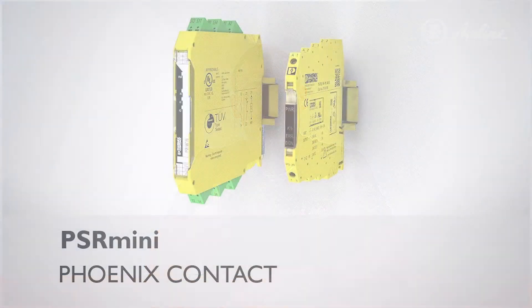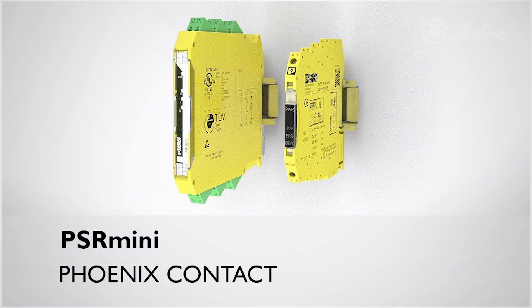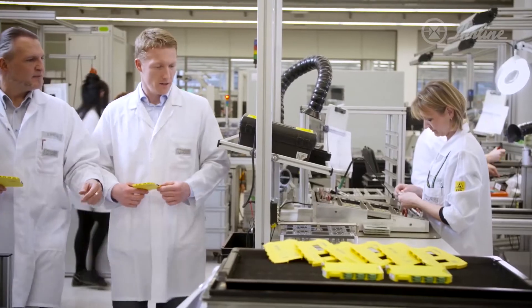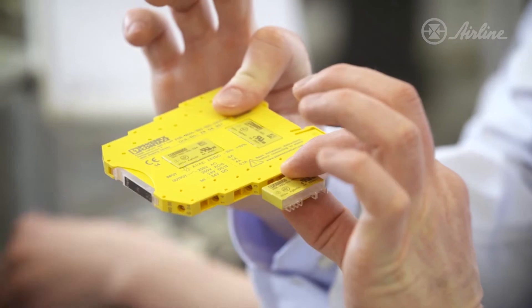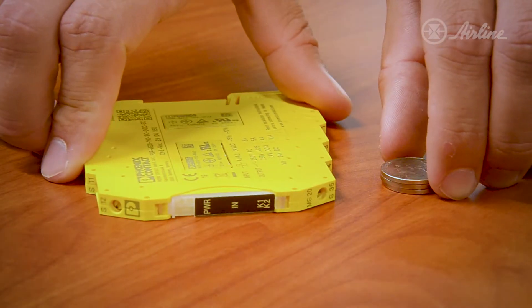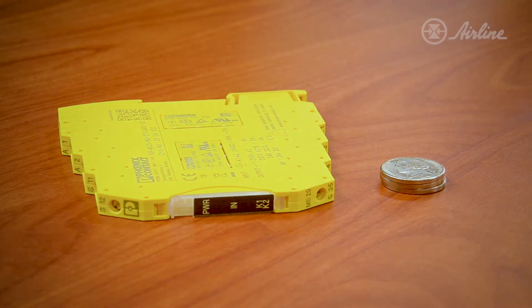Hi, I'm Graham Zimmerman and today I'm going to be showing you the new Phoenix Contact PSR Mini safety relay. Phoenix Contact developed their own internal force-guided contacts which allowed them to make this the slimmest safety relay in the world. At just six millimeters wide, it's the same width as three nickels stacked on top of each other.